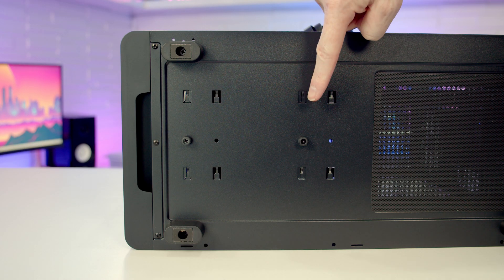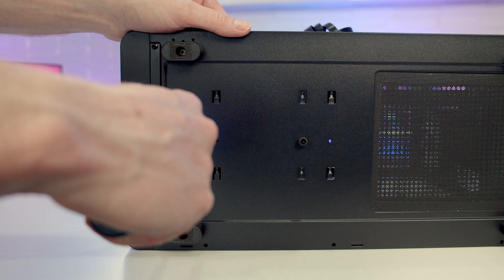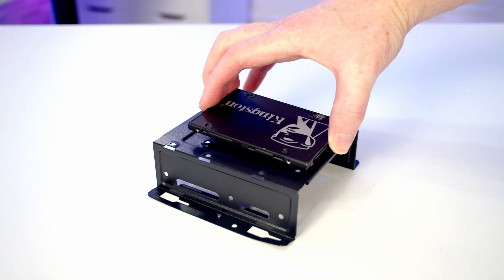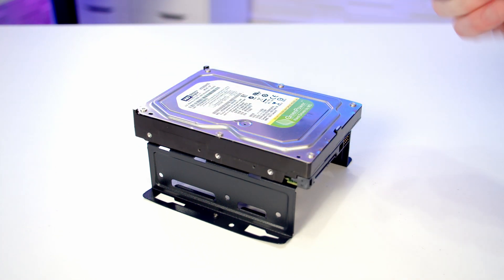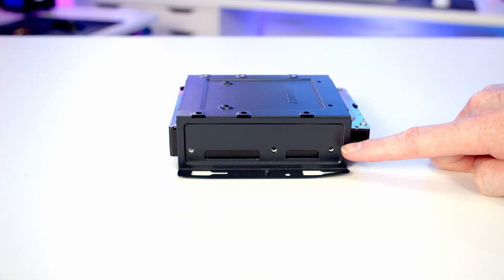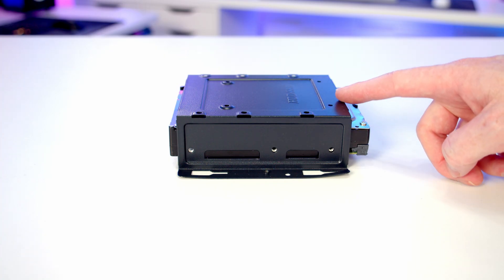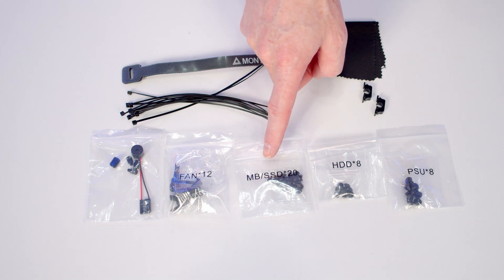Looking in from the bottom, the hard drive cage is held on with two thumb screws and can be installed in two different positions. Remove the two thumb screws to pull the cage forward and lift it out. On top of the hard drive cage you can fit either a 2.5-inch or 3.5-inch drive — simply set it on top and screw it in from underneath. Inside the cage itself you can fit a 3.5-inch drive, secured with three screws at each side. Remember to install any top drive first, before the 3.5-inch drive is in the tray.